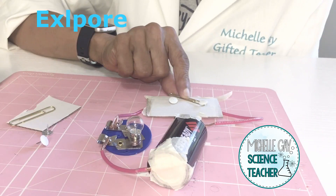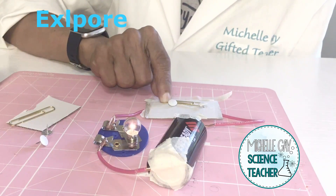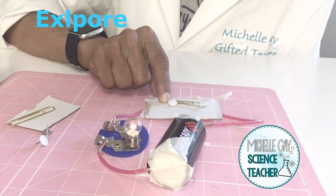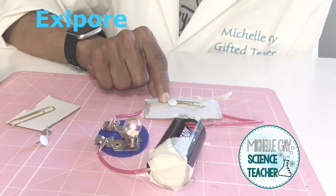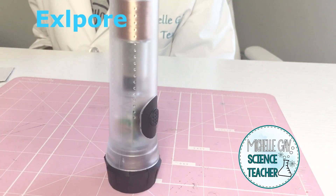But let's test it out and see. Now I put the switch in the on position and we have light. If I pull it back the light will go off because the circuit will be broken. Let's explore.